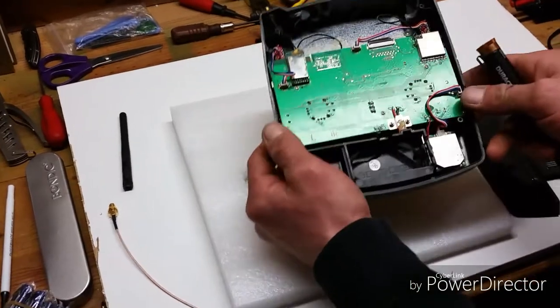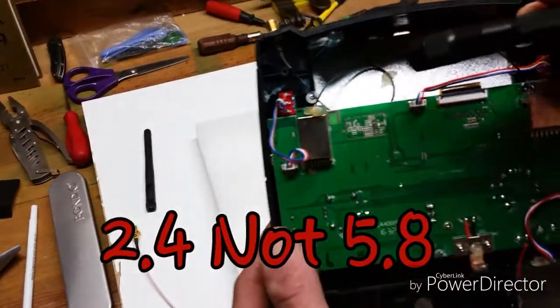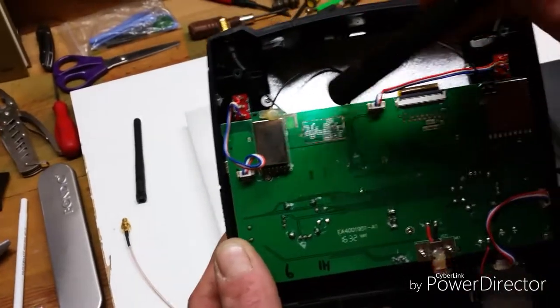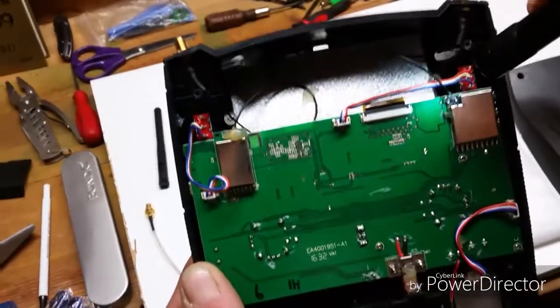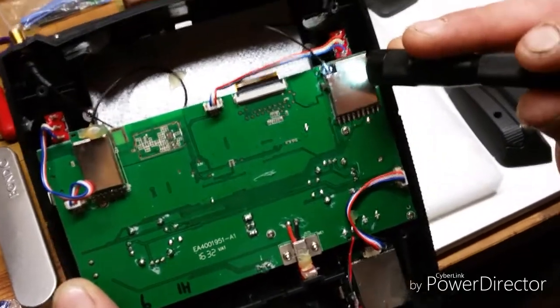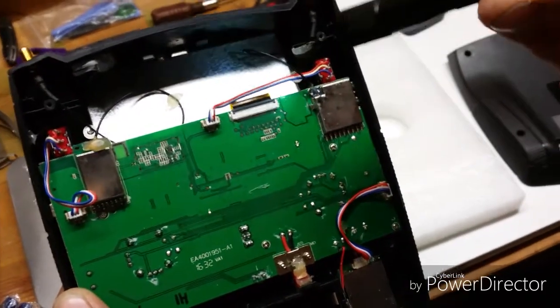You see the 5.8 on the left side here? That still has the regular IPEX that snaps onto that little ring — it's called a UFL. That's the 2.4; look at the 5.8. I had the UFL connector broke off of the board, so I had to split the wire.